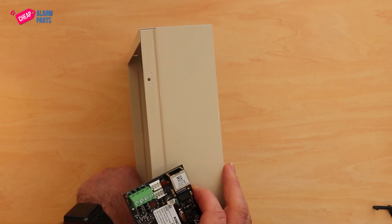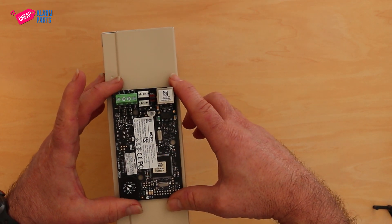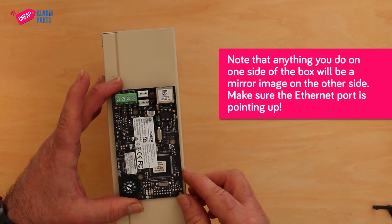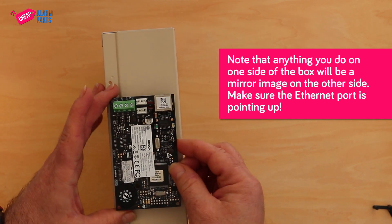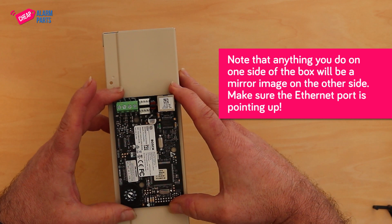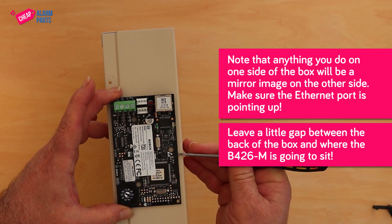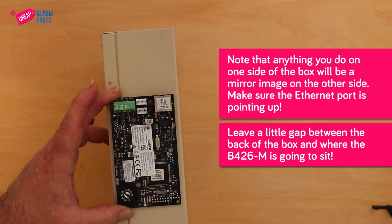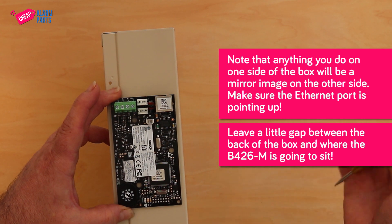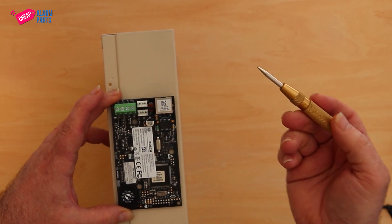Put the board in the middle of the box about there, and just remember any holes that you put in the box on this side — on the other side it will be a mirror image — so make sure your ethernet module is pointing to the top. Also make sure you leave quite a gap here so that when you drill the holes you're not drilling into the actual back of the box. The easiest way to do this is with a punch, so I'm just going to mark these holes with a punch.